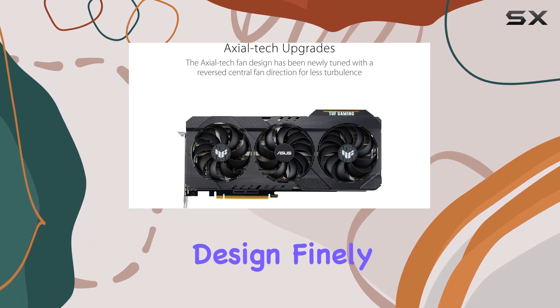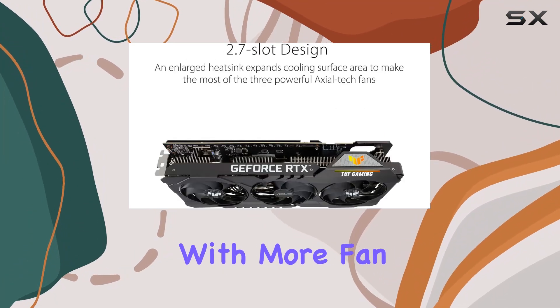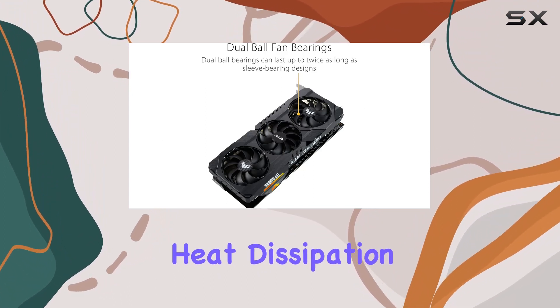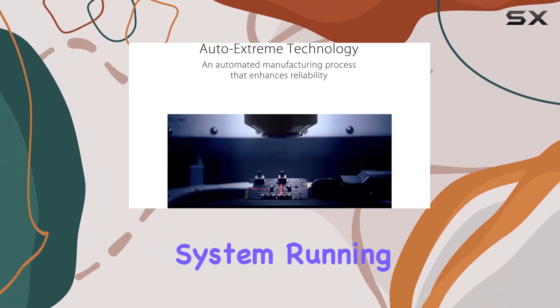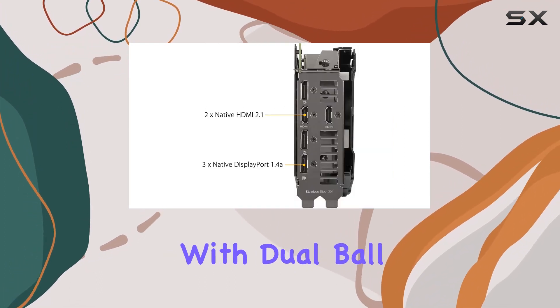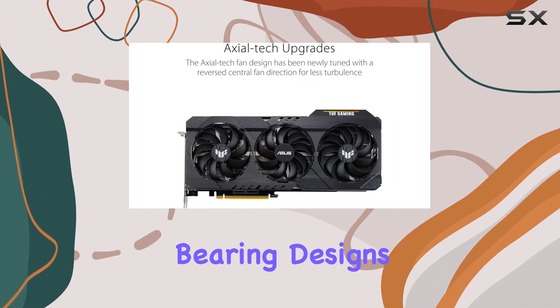This card features an axial tech fan design finely tuned for optimal cooling performance, with more fan blades and a reverse rotational direction for the center fan to maximize heat dissipation, keeping your system running cool even during intense gaming sessions. Dual ball fan bearings can last up to twice as long as sleeve bearing designs, ensuring long-term reliability.